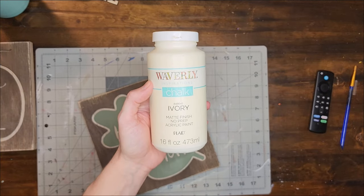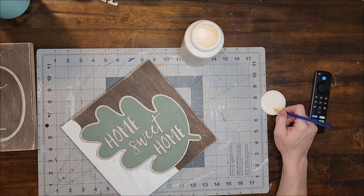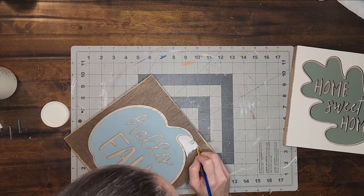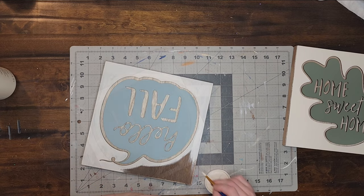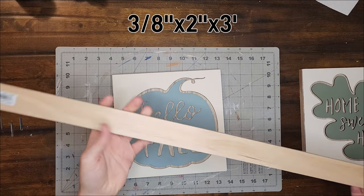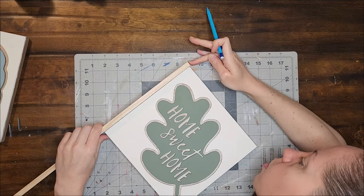Now I'm going to use the color Ivory to paint over the outer areas on both signs. At this point I am liking the look of both much better, but I still think they need something to make them look more finished and high end. So I'm going to make a frame for them with 3/8 inch by 2 inch by 3 foot pieces of wood that I got at Lowe's. I line the wood up with the first two sides of my sign, mark it with a pencil, then take them outside and cut those two pieces.